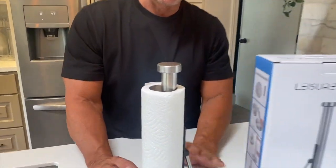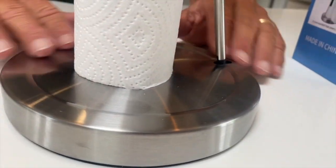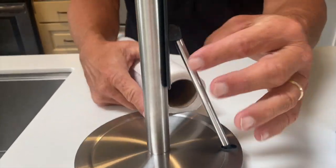I want to give you a quick review on this Leisure Share paper towel holder. This is really awesome — it's very good looking, a nice stainless steel, and it's very functional, real simple.